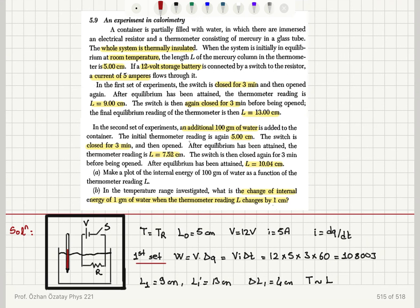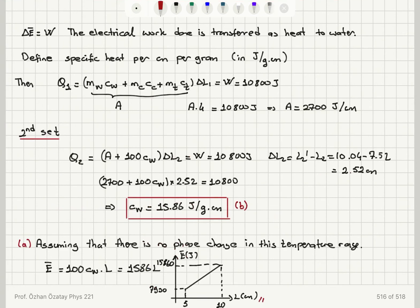To summarize: we have a container partially filled with water with a thermometer and a resistor. When we close the switch, electrical work is done due to charge transfer under the applied voltage for 3 minutes, giving 10,800 joules. This energy is transferred to the water as heat, raising its temperature to give readings of 9 centimeters and 13 centimeters — confirming a 4-centimeter change per energy input.